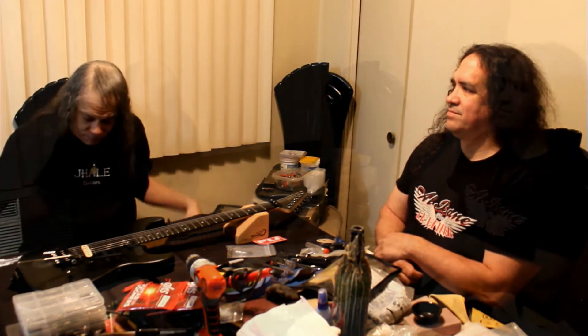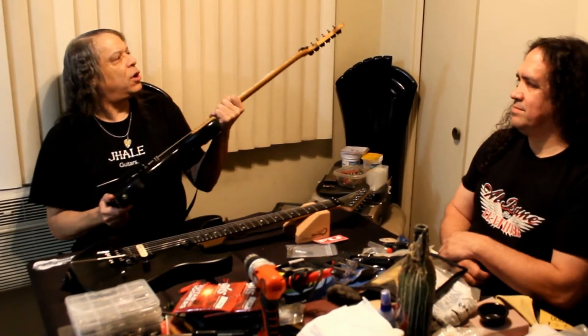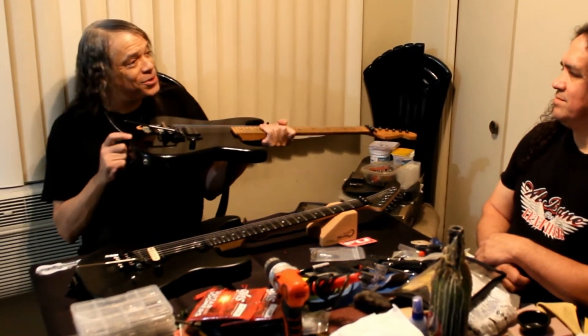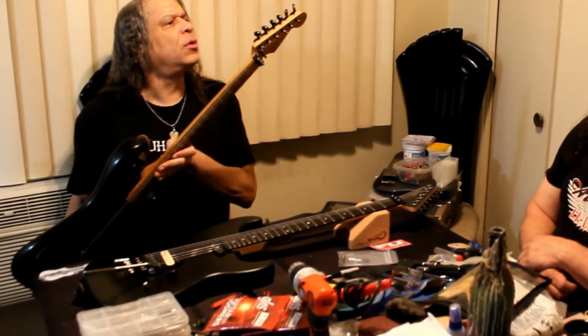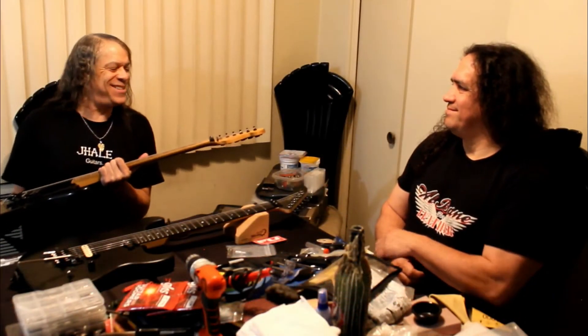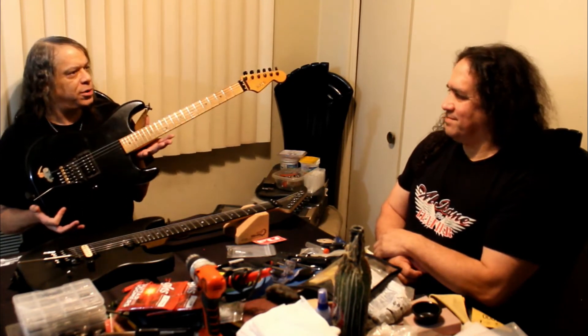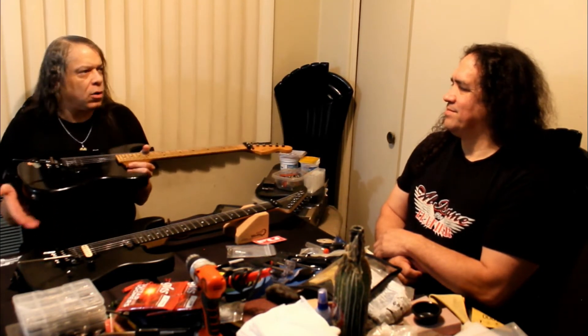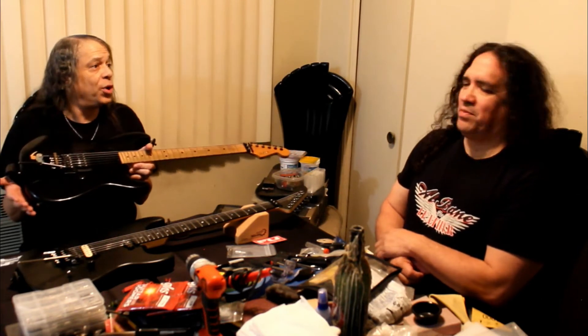I ordered a Charvel neck, Charvel body, a Floyd Rose, and a Seymour Duncan humbucker. I even had to special order black hardware from Japan because black hardware in the 80s — what was that? So as a 16-year-old kid I was ordering parts from Japan. Still going strong 30 years later — my first ever Charvel mutt build. This is what got it all started, what everything else has been based on, and what I cut my teeth on.